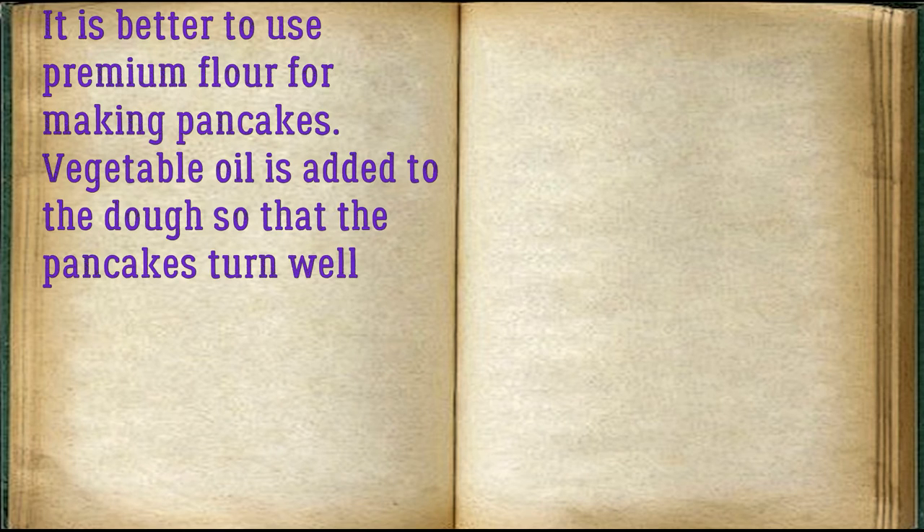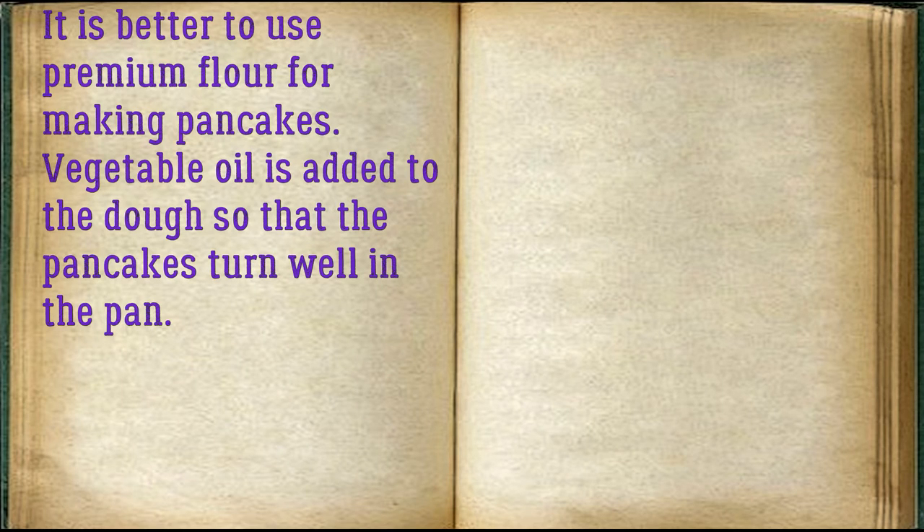It is better to use premium flour for making pancakes. Vegetable oil is added to the dough so that the pancakes turn well in the pan.